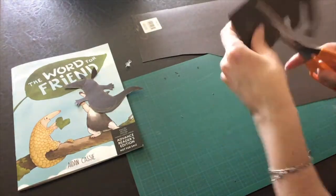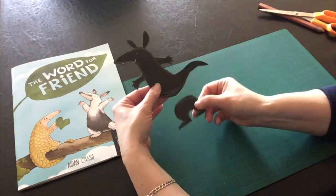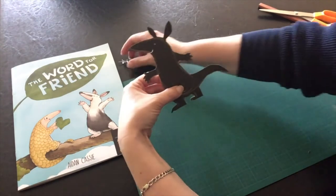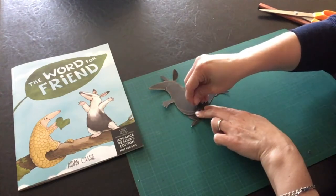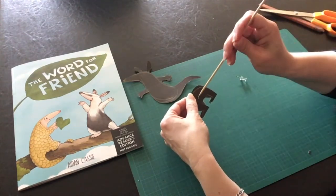Then cut out the lower body and decide where you want it to hinge. Use a pin first to create a hole, then push a skewer through to make the hole larger.